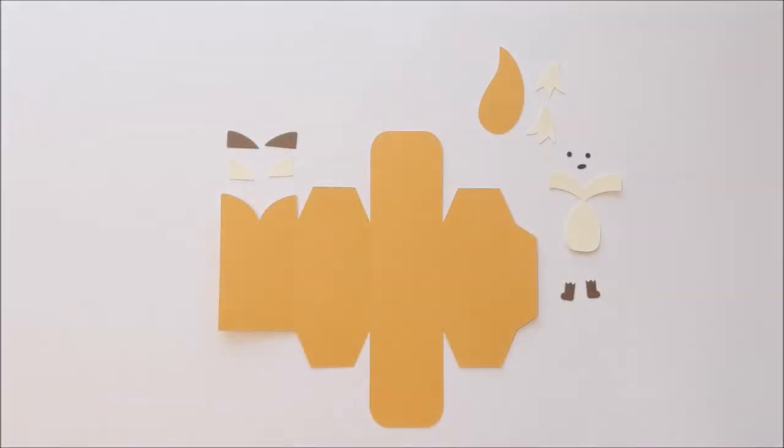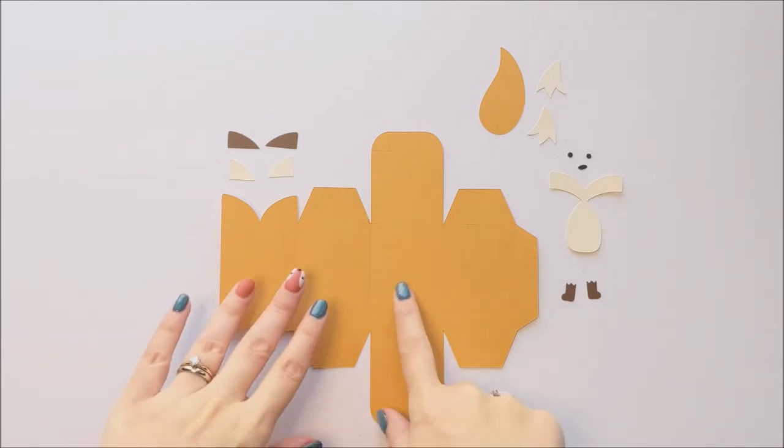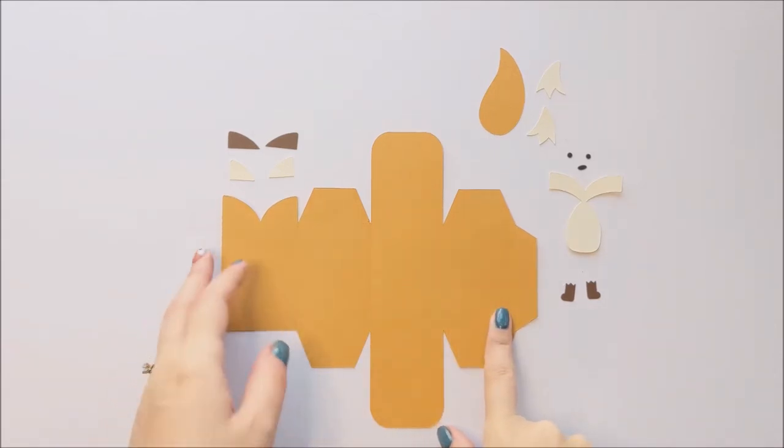Start by cutting out the tall or the short version on your cutting machine. Today I'm showing you on the short version, but both will assemble in the same way. You're going to start by pre-folding your box along the score lines.